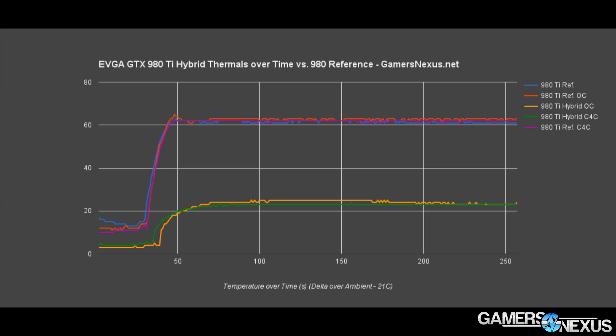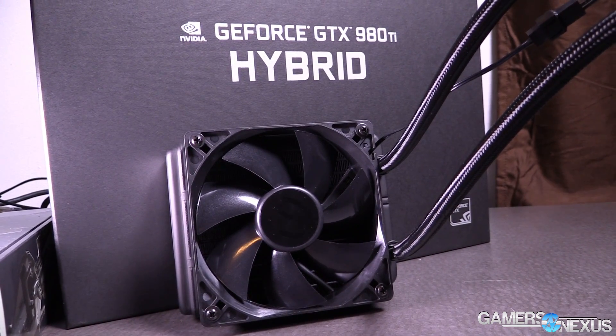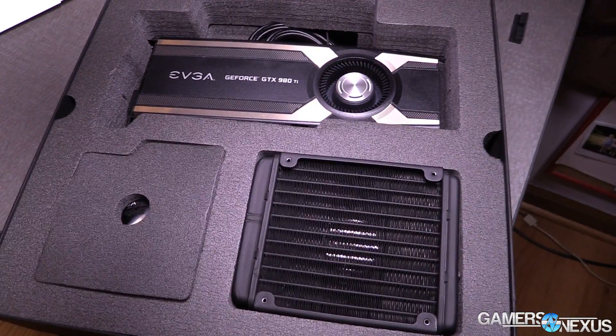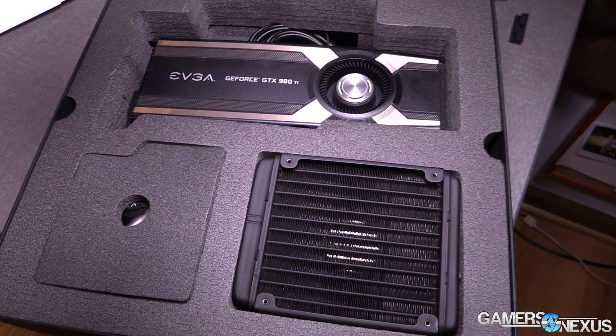In this thermals table — a new format showing thermals over time — you're seeing delta T over ambient, with ambient at 21°C subtracted from the absolute temperature. The orange and green lines represent the hybrid; red, blue, and purple represent the reference card, as shown in the legend on the right. The clock-for-clock comparison in green and purple is the most direct comparison, since both cards are set to identical clocks so you're strictly evaluating cooler performance. This test runs over 20 minutes and is automated.